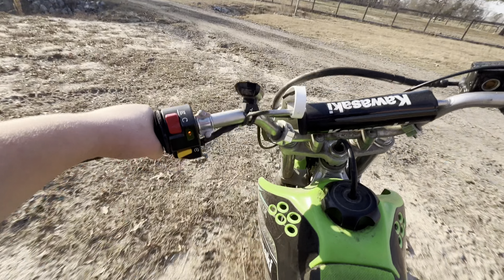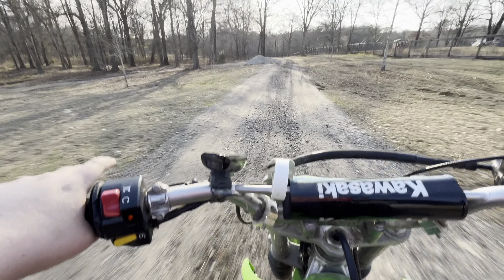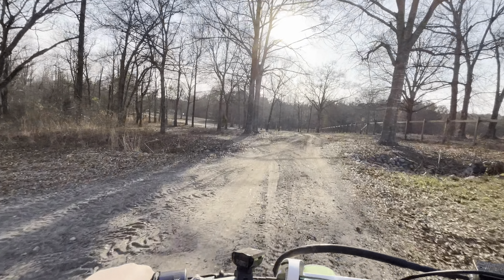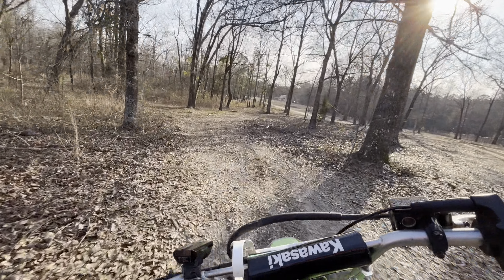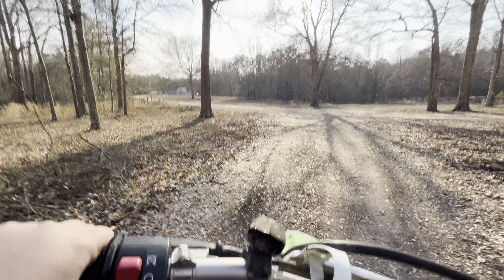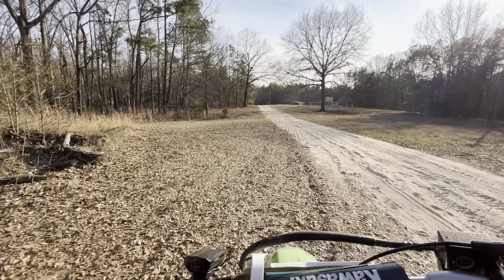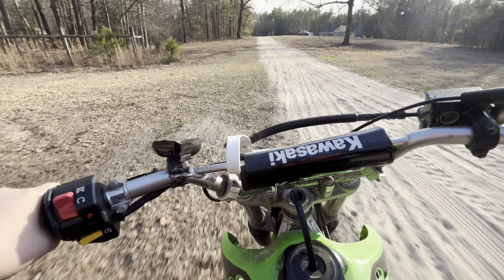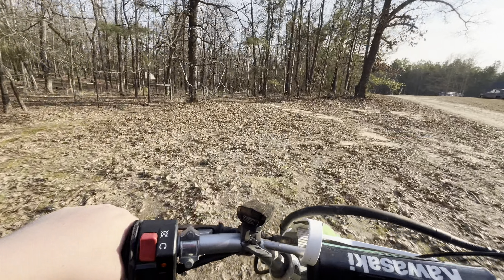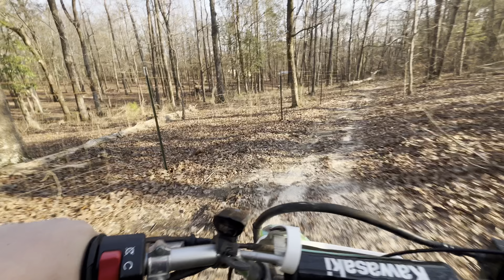I can't tell if my camera angle is good or not. Let's take the trail — take both the trails.